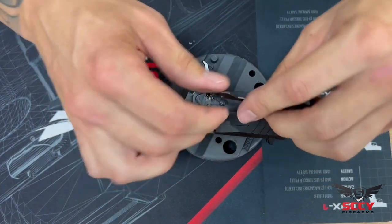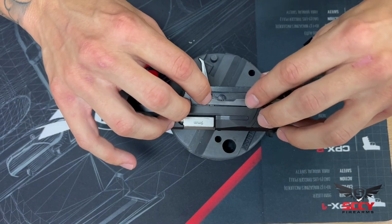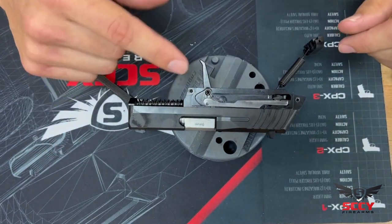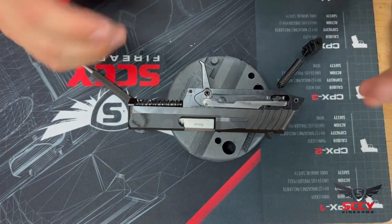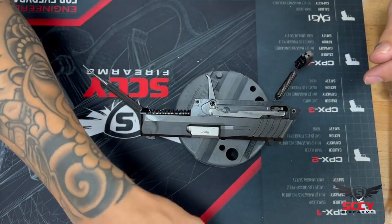You want to take your time, be gentle. You don't want to force or push things — you want to just let everything fit back in how it's supposed to. Knowing that the trigger bar might fall out, I'm going to keep my finger there as I'm lowering it into the grip.